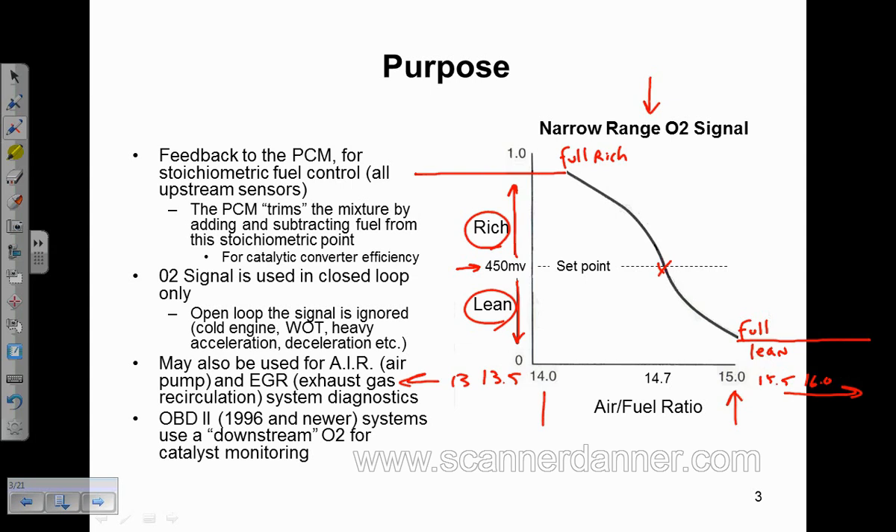The main difference with the wide band is the wide band O2 is actually able to report the exact ratio to the engine computer — from roughly 12:1 to 20:1, it can report the actual air-fuel ratio, where a narrow band, narrow range O2 cannot.